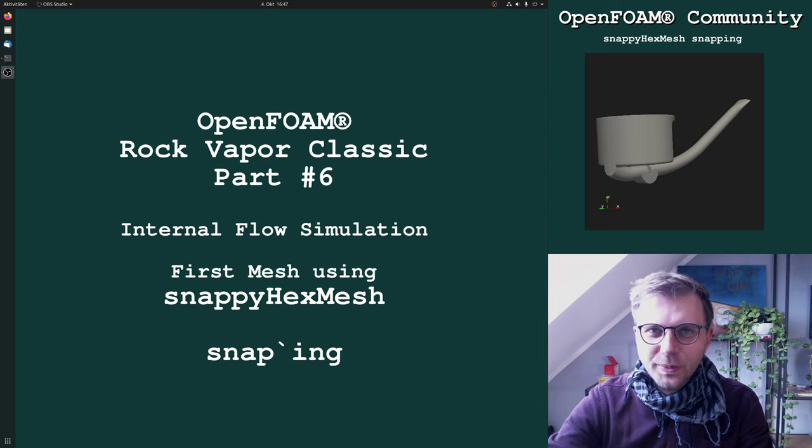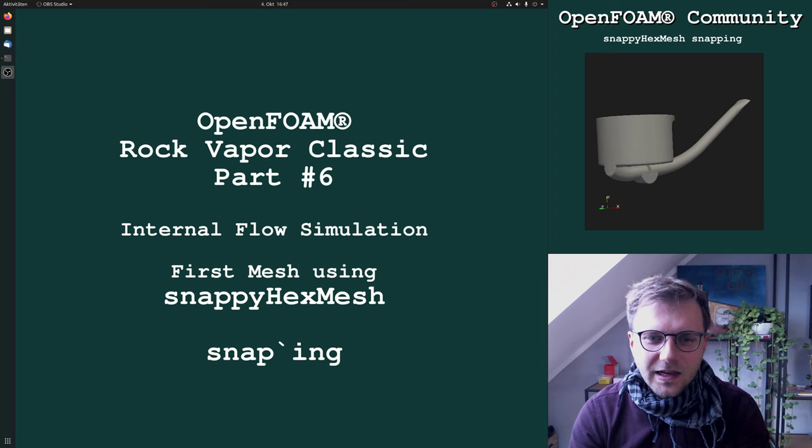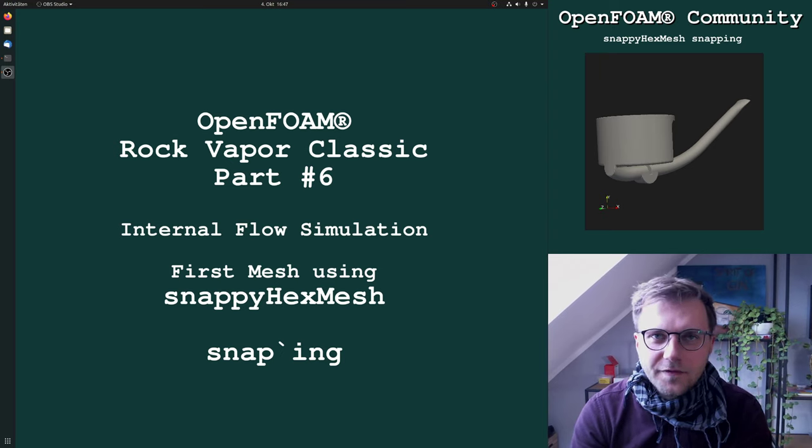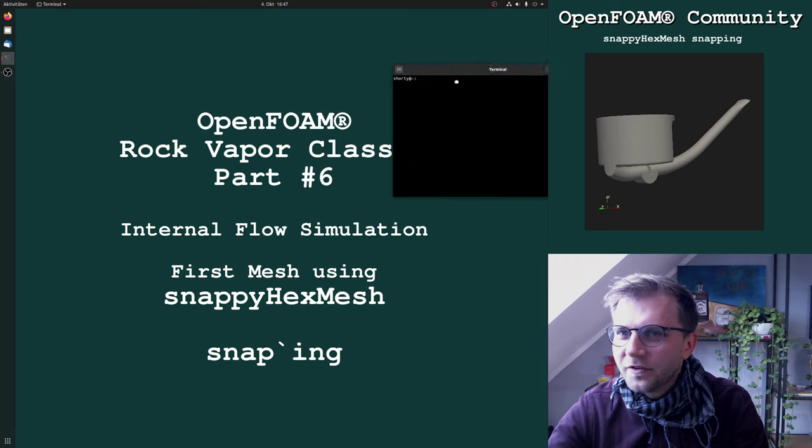Hi everybody, it's me Tobi and we're going on in our Rock Vapor Classic part number six today. We're using SnappyHexMesh for snapping. I already made a few tests and I'm still not experienced in SnappyHexMesh — that's just an information for you.